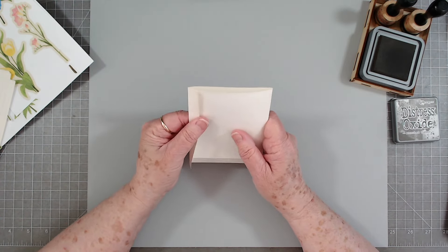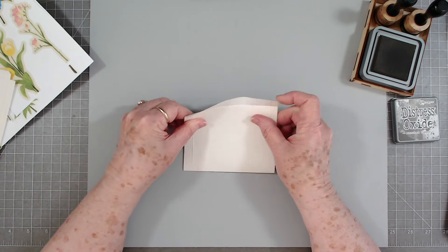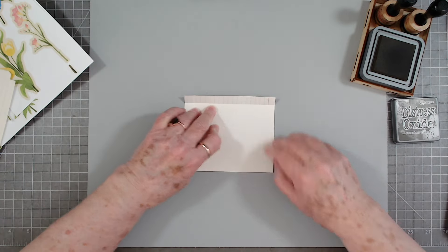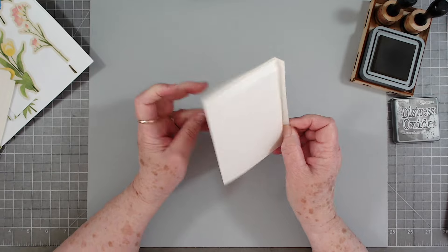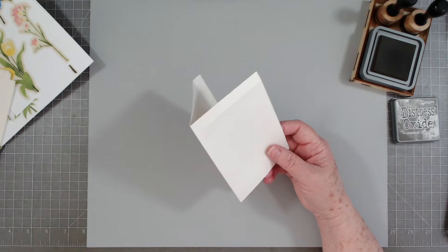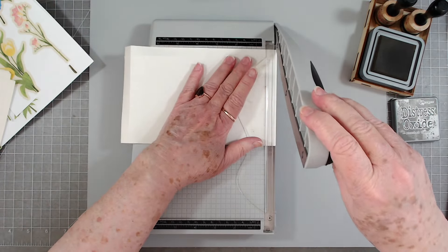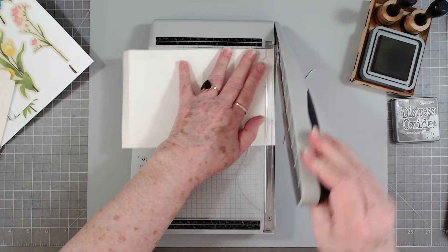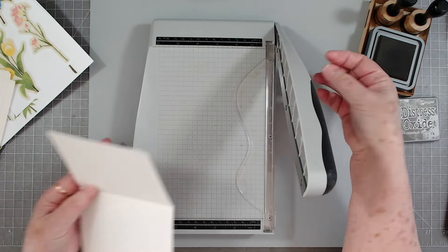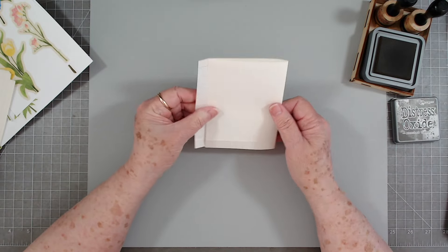This is a little bit tight right here, so what I'm going to do is just trim a tiny bit of that off. I could have told you to score at four and three sixteenths or something like that, but I'll just trim a tiny bit — just about a sixteenth — and then it will fold with no problem.